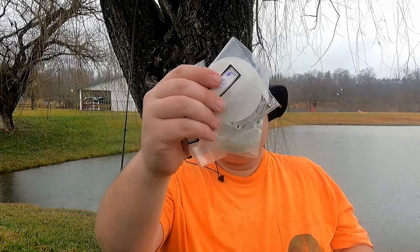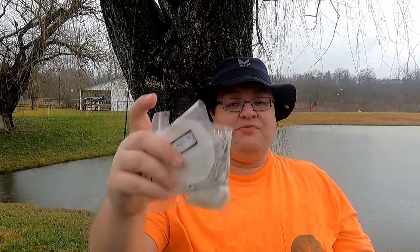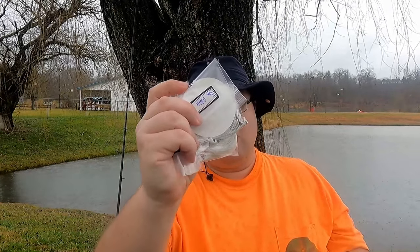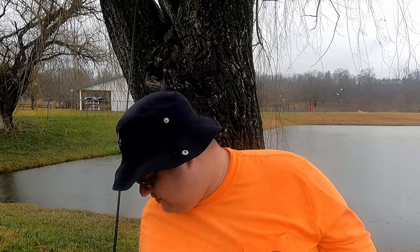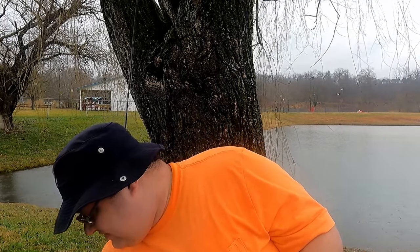Here are the other spinner baits from Mandingo — these are quarter-ounce. The big one on the rod right now is three-quarters of an ounce, so quite a big difference in weight.